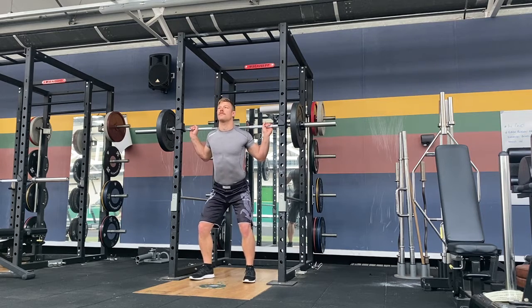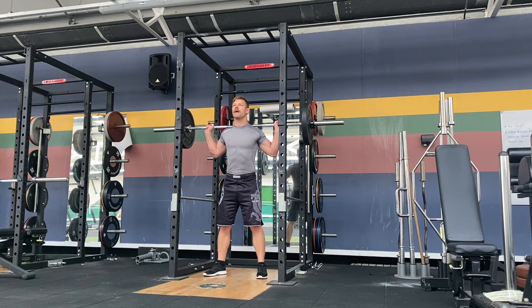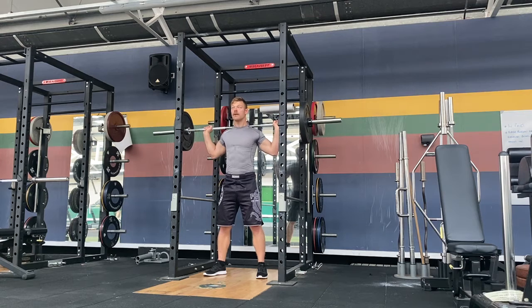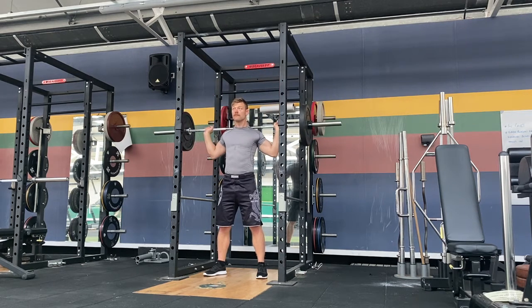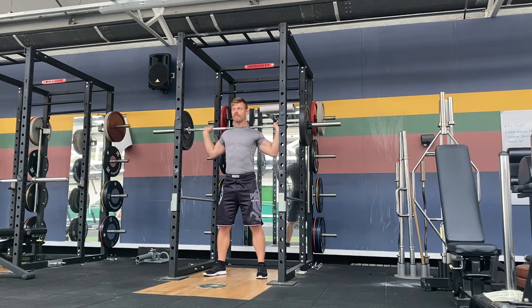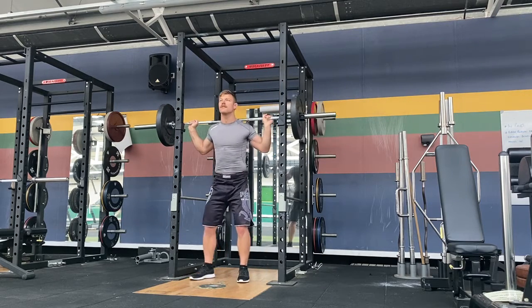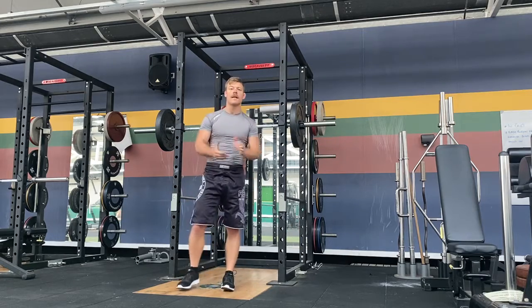It sits high on the traps and we lift them. Nice and strict, press from here, straight up. Back is flat and low. There we go — behind neck press.